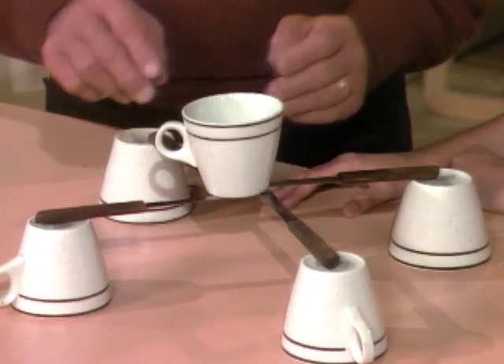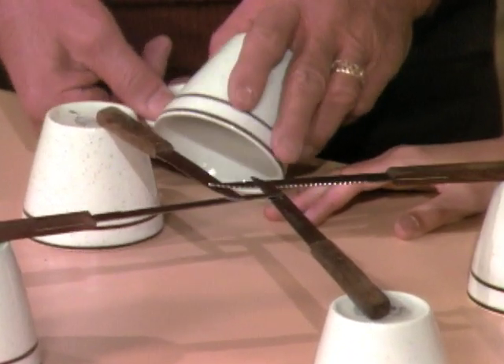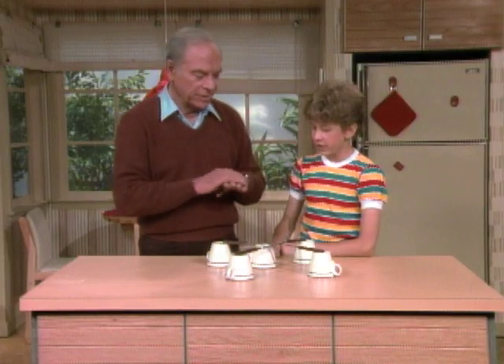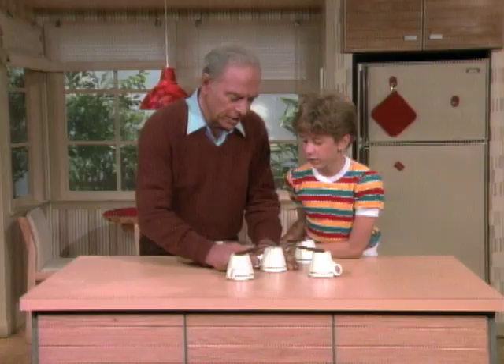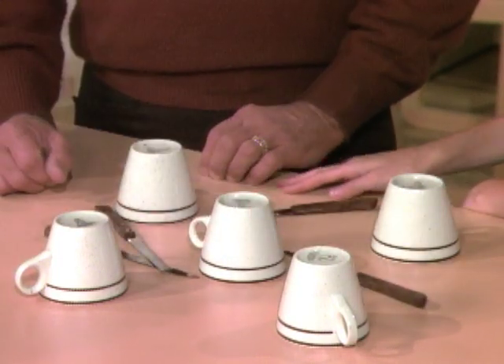I don't understand. Let me remove it, and you'll see that the secret is under it. I see — they're all overlapped. Yes, and you've done that with cardboard carton tops, haven't you? Yes. And the reason why I said that fifth cup is the secret is you can use it to support the knives when you set it up.